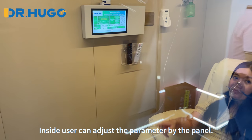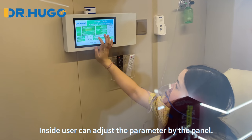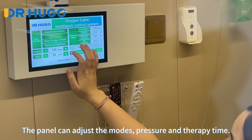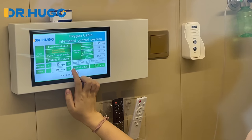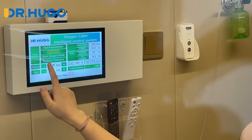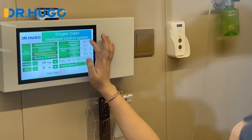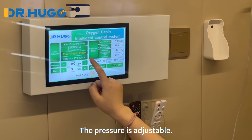Inside, the user can adjust the parameters by the panel. The panel can adjust the modes, pressure, and therapy time. The pressure is adjustable.